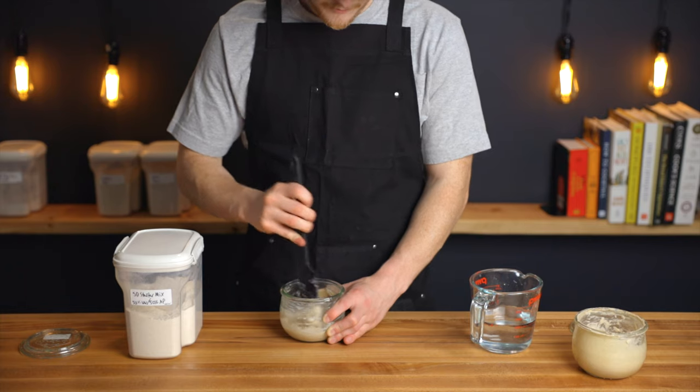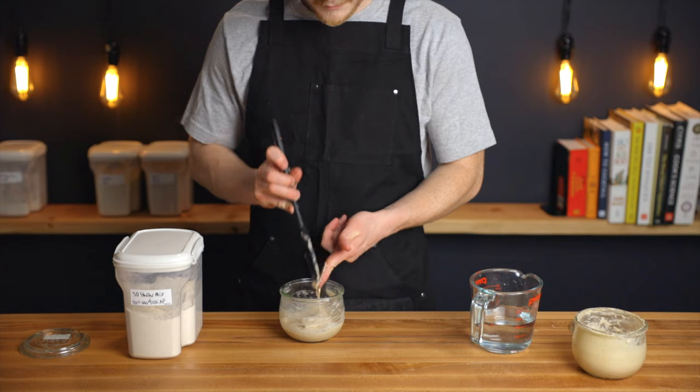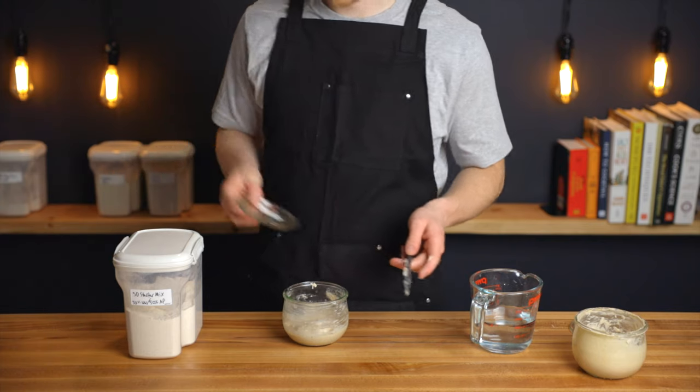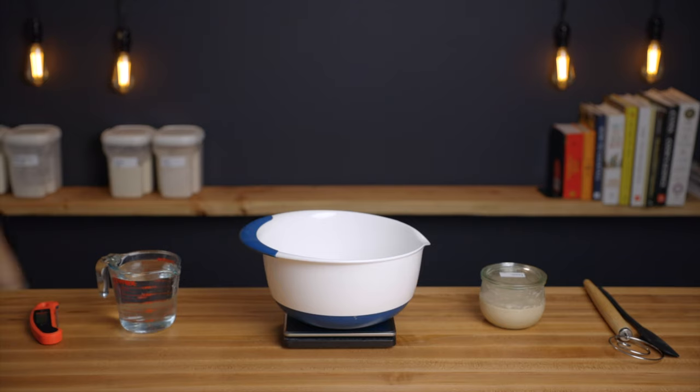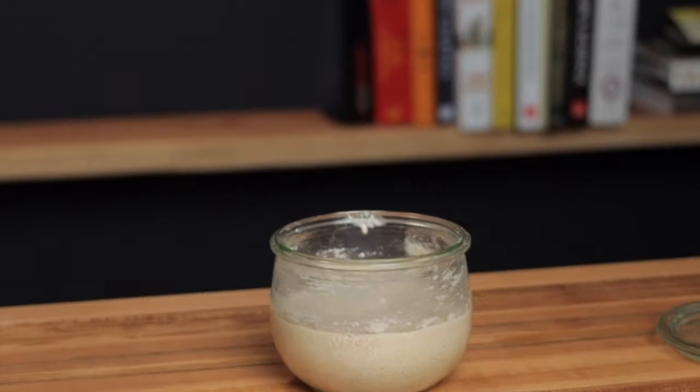As usual, I'll include a sample baking schedule on the full post on my website, which will be linked below, but generally I like to mix my levan at night and begin mixing the dough the next morning. So here we are about 10 hours later, and my levan has risen nicely, so we can start mixing the dough.